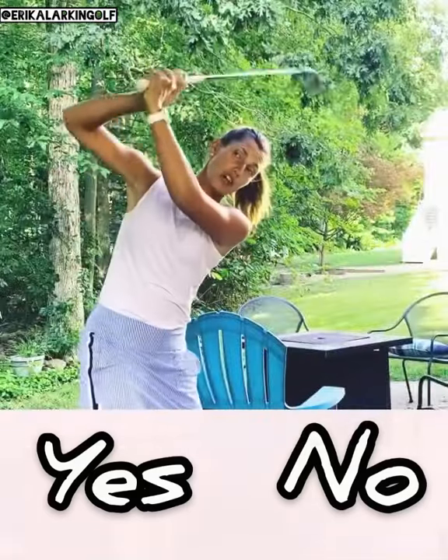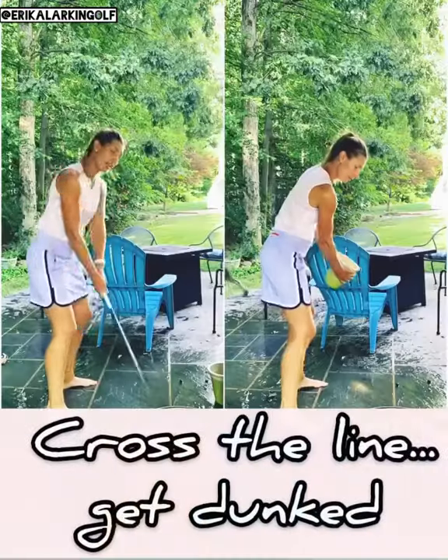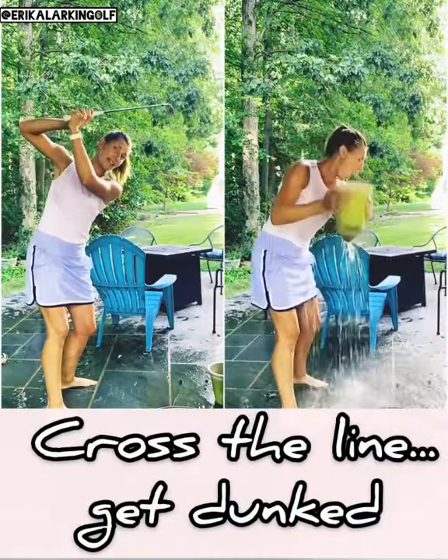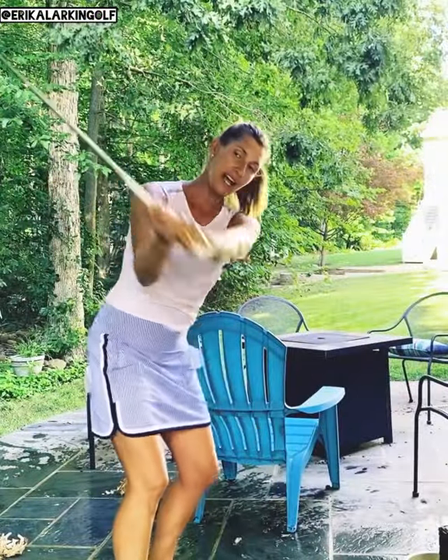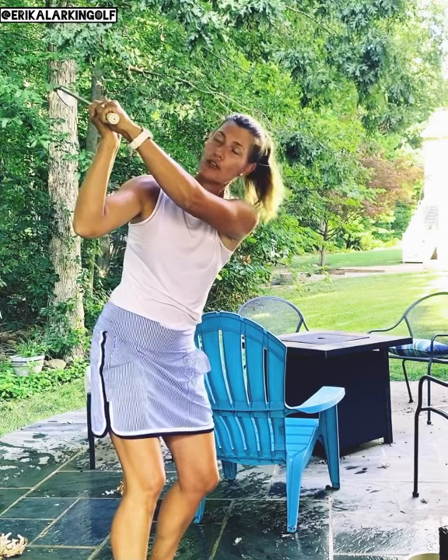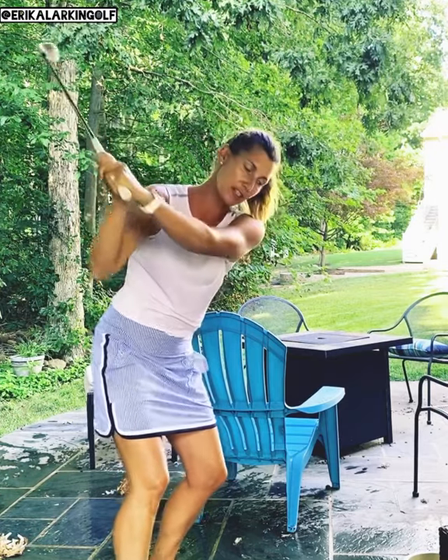Swing. If you cross the line, which so many of you do, you're going to dump water effectively on your own head and compromise the position of the club face up here at the top. Instead, dump the water behind you over your rear shoulder. Your left wrist will be flat. Club will be on plane in a shallower transition.